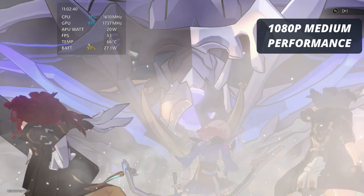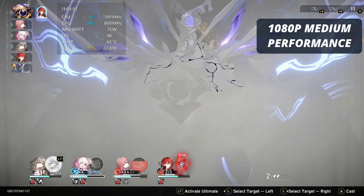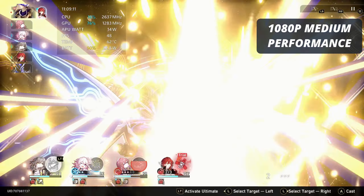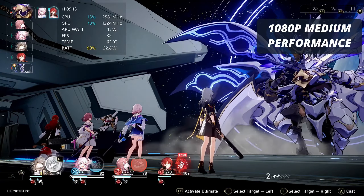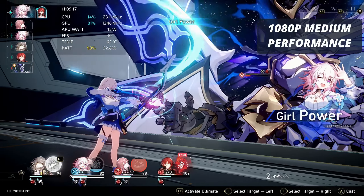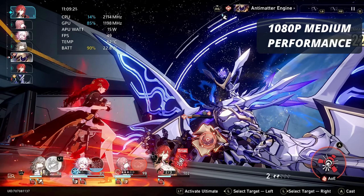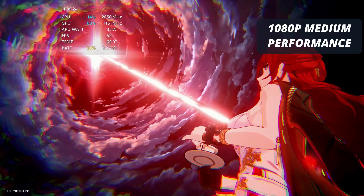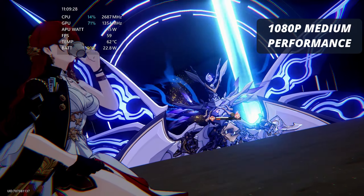As you can see here from the initial gameplay, this is running at 1080p with medium graphics in-game and the performance mode on the Ally. Although it doesn't hold 60 frames per second and it bounces between 30 and 50 a lot of the time, it's not hugely noticeable with the drops and still looks and plays absolutely fantastically. And if you're on battery, this is a great compromise if you want that full 1080p resolution.